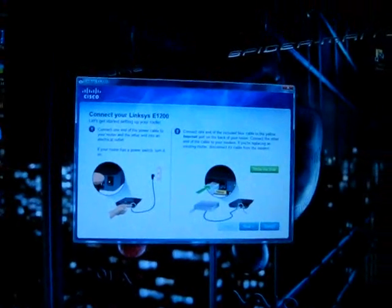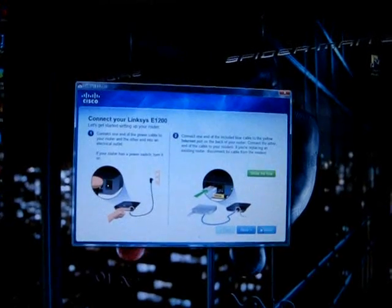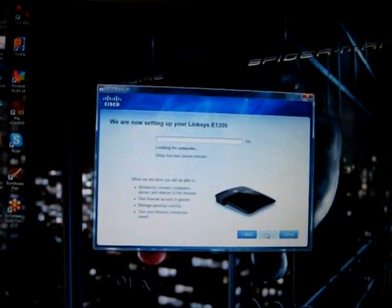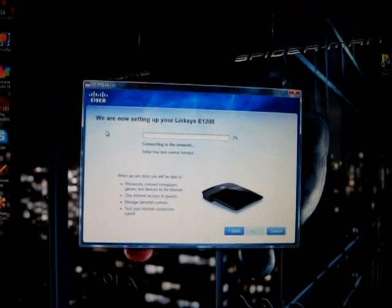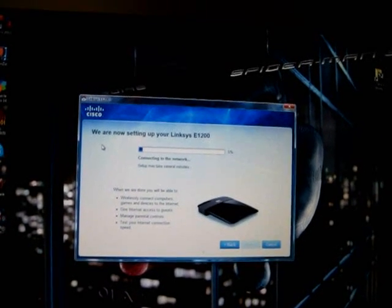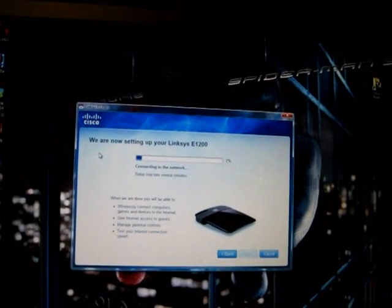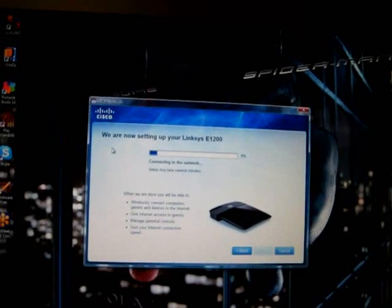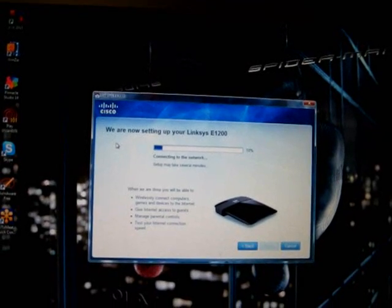We're back to the computer and the instructions. We followed the instructions and plugged in our router properly, so we hit next. Now it says we are setting up your Linksys E1200 and it's basically going to be looking for your Linksys router signal. When it gets all the way to 100 it'll go to the next window.